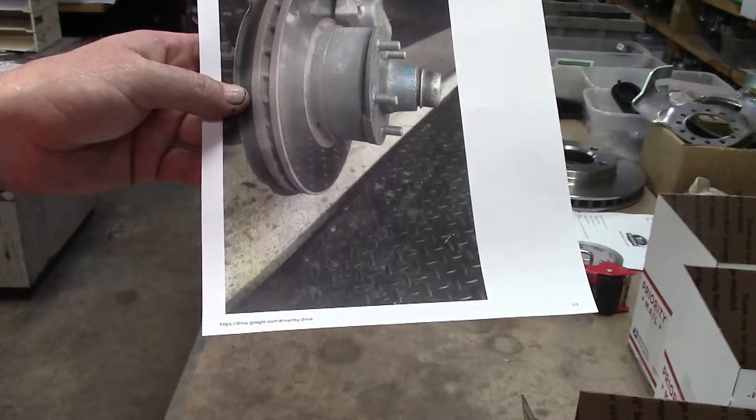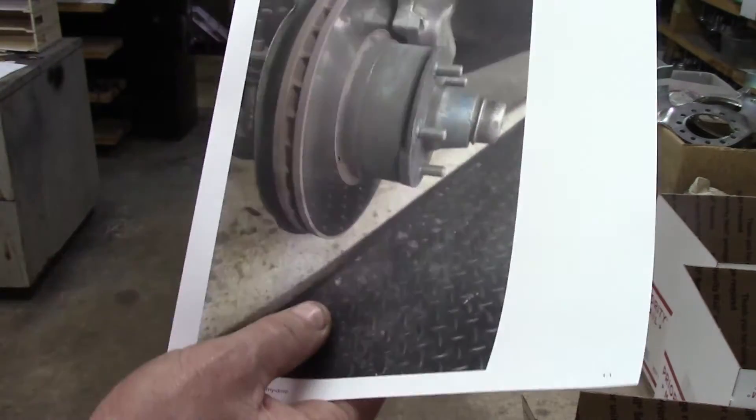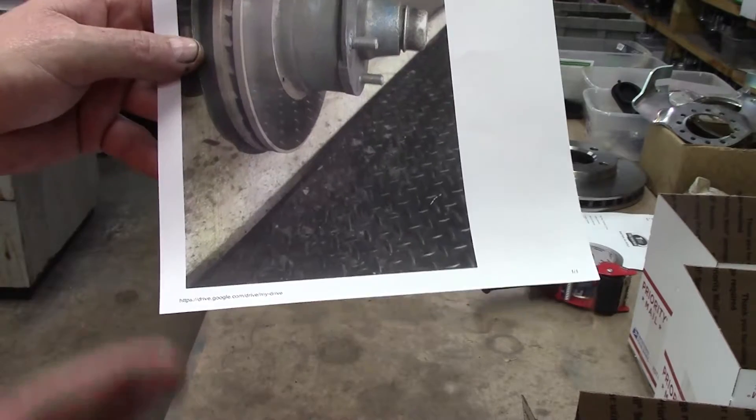You can find the original D-19 pads at some places like Brake and Equipment Warehouse up there and on the internet — the true original type pads. So there's one problem.